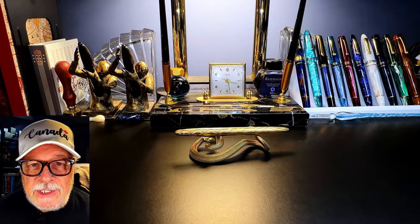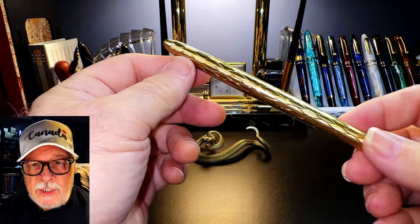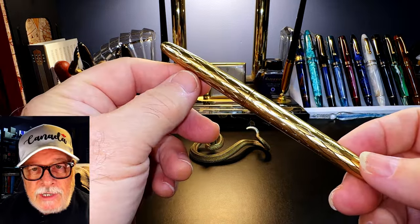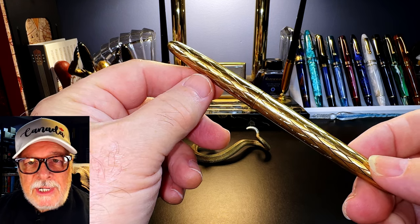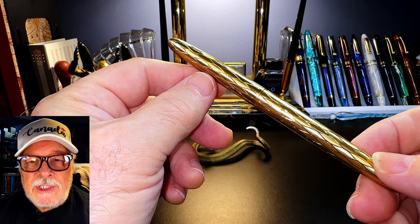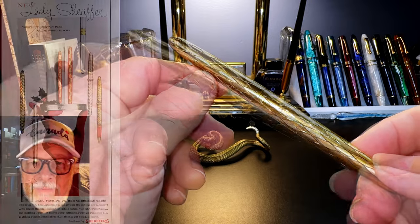Today's fountain pen resurrection is this 1958 Lady Schaefer Script Cert 12. What I'd like to do today is look at some of the history of this pen, show some before-restoration photos, talk about the restoration process, show some size comparisons and measurements, and then provide a writing sample.